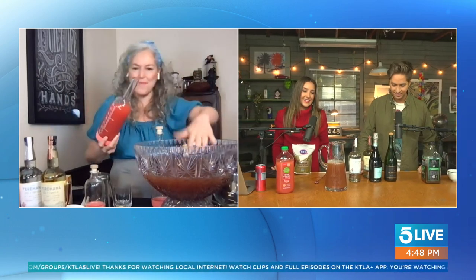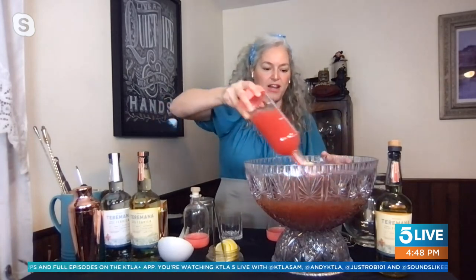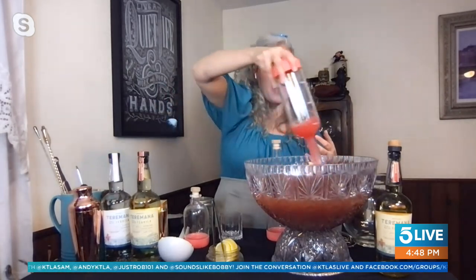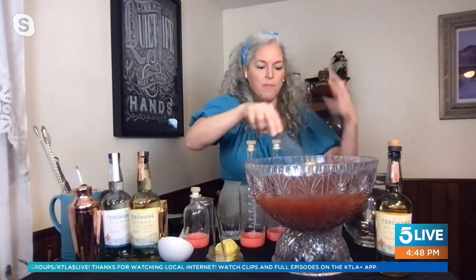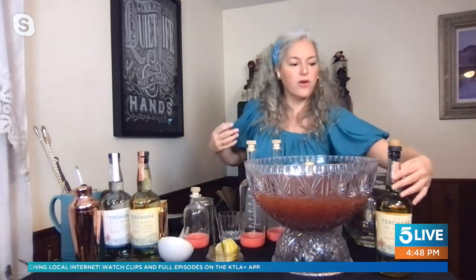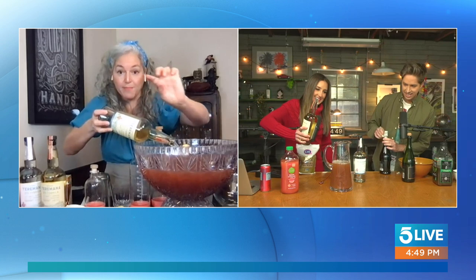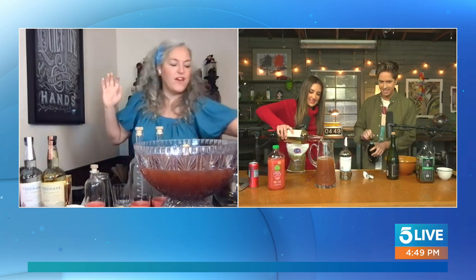We're going to put 50 ounces of grapefruit juice in here — just adding that Paloma vibe — and mix it all in. The reposado I love in this instead of the blanco. With the tea, it just brings out those beautiful notes of the rested reposado. Now we're going to go ahead and add the Terramana. I'm going to put a full bottle since I have the biggest punch bowl on the planet. You'll probably want to go about halfway up the empty space in your pitcher, and then the other half will be your festive bubbles.